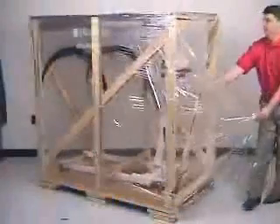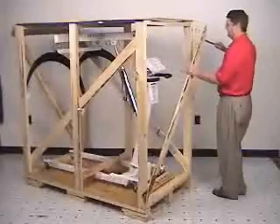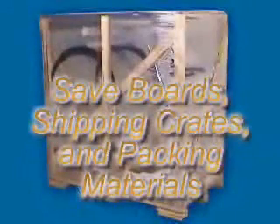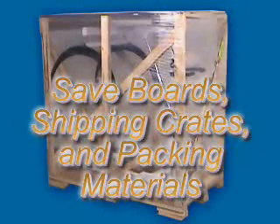First, with the use of a pocket knife, carefully remove the protective plastic from around the crate. Next, with the crowbar, pry the diagonal brace board from the end of the crate, then the stabilizing boards behind the unit's back wheels. An important note: save boards as they are removed, along with the shipping crates and packing materials, in case the unit has to be returned to the factory within the first two to three weeks after receipt.